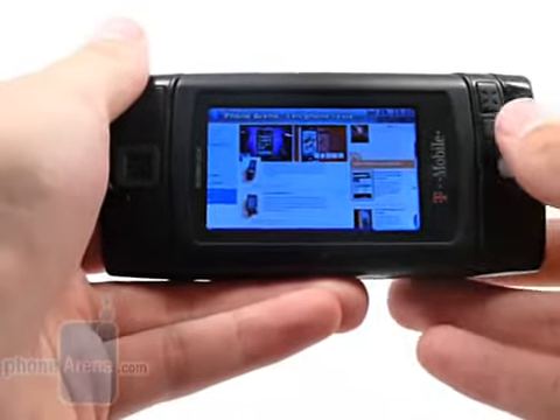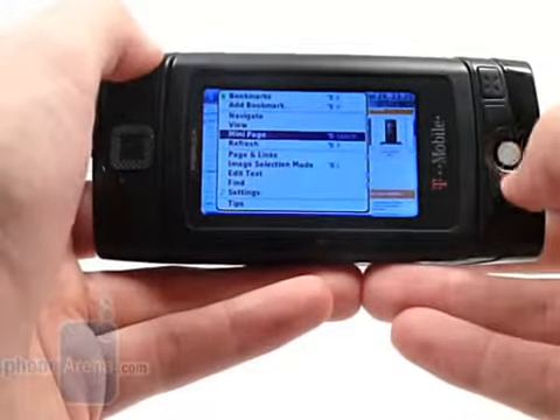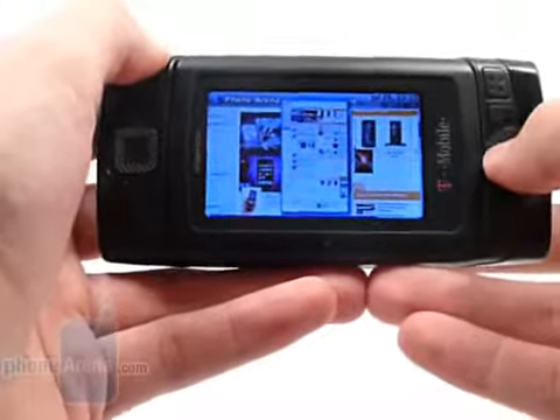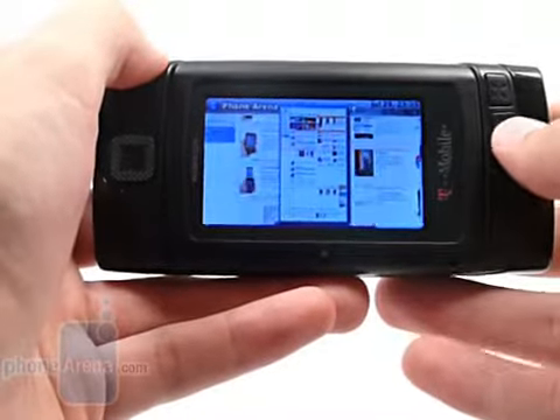As you can see, it scrolls through links rather than pages at a time. And if you do actually want to see the entire page, loading the mini-page puts it right in the middle of the screen, blocking the view.